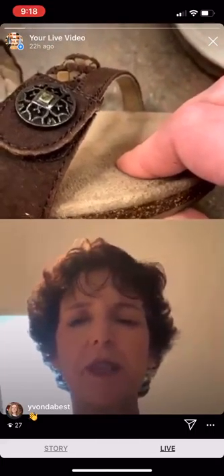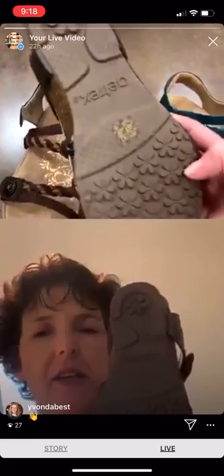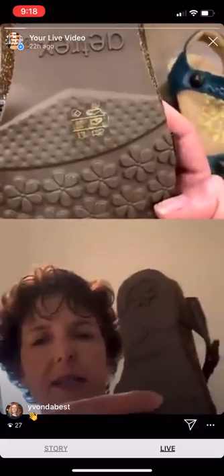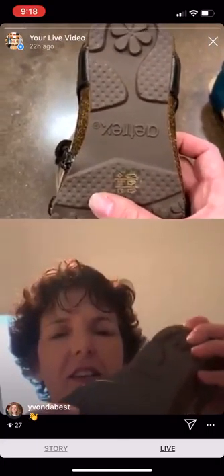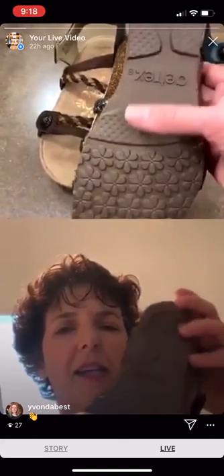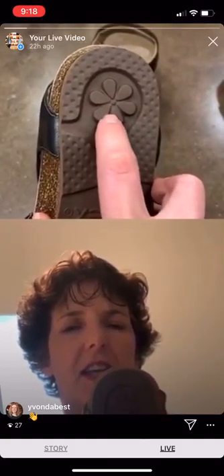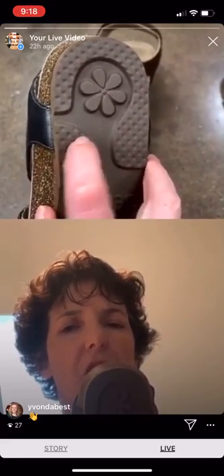If you want to talk about more features and benefits on the Jillian — if you'll turn it over, Julie — you can see the metatarsal bar in the front. When you bend your foot, that's going to give you some good support behind your metatarsal heads. And if you look at how the heel is done, that's called a horseshoe, with that little flower in the middle giving you extra cushioning in the heel, making you feel comfortable in your shoes all day long.